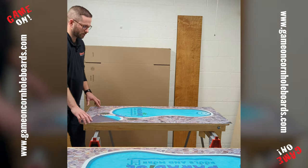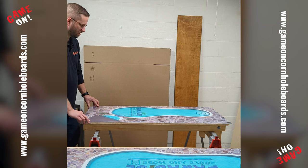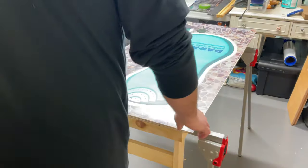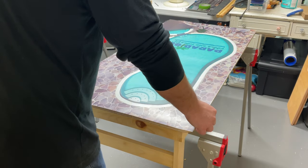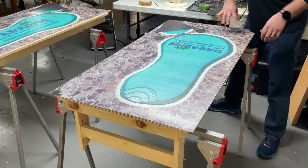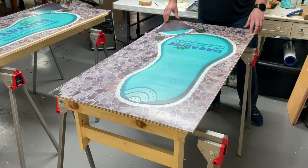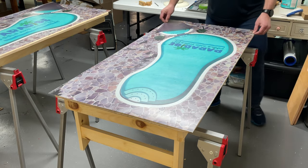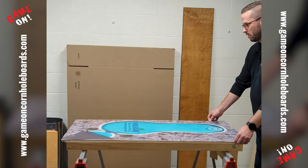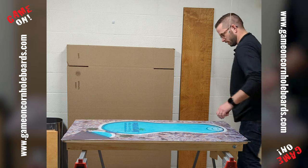First step, we're going to wind it up. This particular wrap doesn't have a design centered around the hole, so we're just going to do our best to get the wrap as centered as we can and get as much of the graphic of the pool showing here. Once I'm confident it's where I like it, that one is.